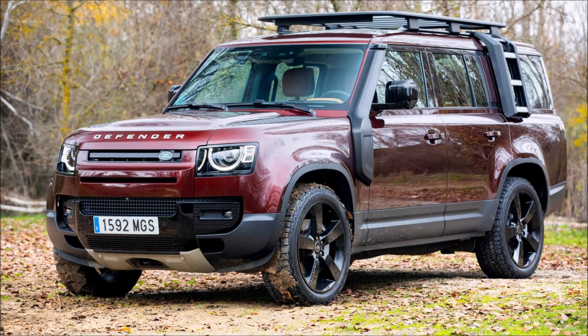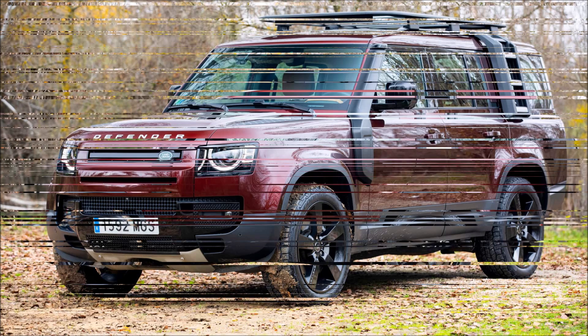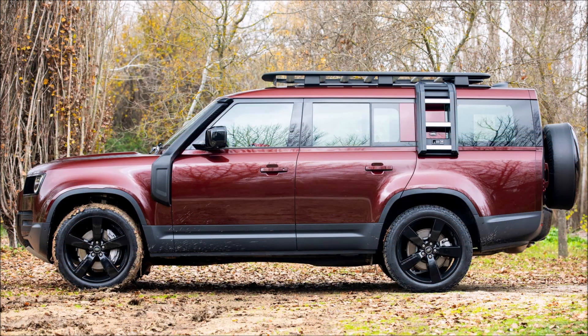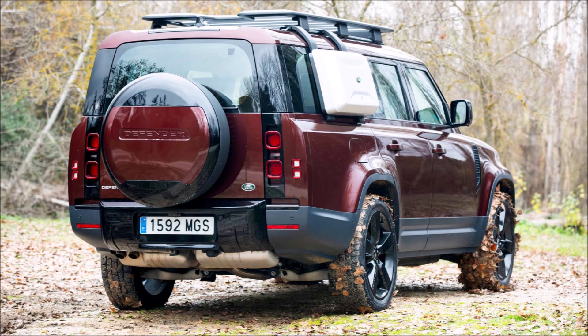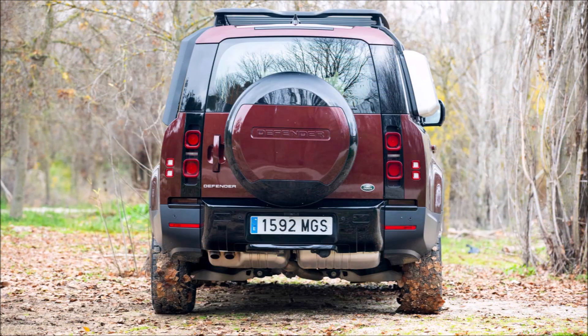Even though I still have amazing memories of the Defender 90 test at the Posh Les Comes Estate in Barcelona, I am fortunate enough to get behind the wheel of the British off-road vehicle once more. However, this time the focus is on the newly extended 130 version, which can comfortably seat 8 people.